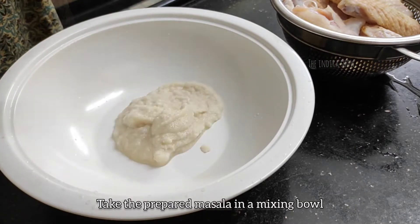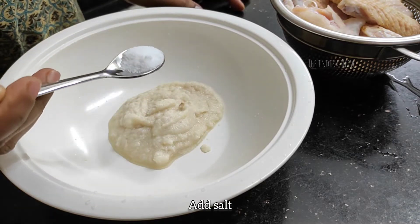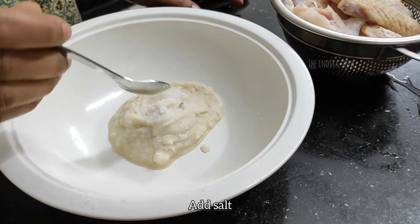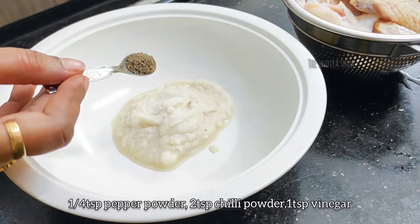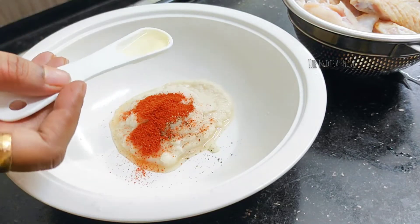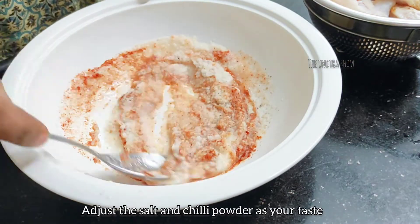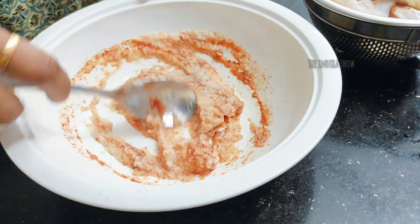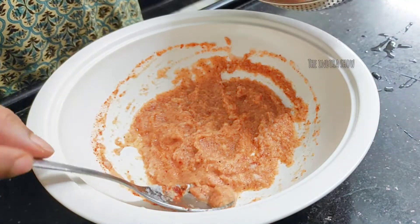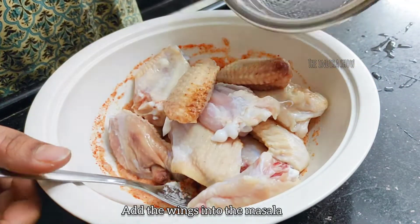Now we prepare the masala in the mixing bowl. We add 1 teaspoon of pepper powder, 1 teaspoon of chili powder, 1 teaspoon of vinegar. We add the masala into the mixing bowl.